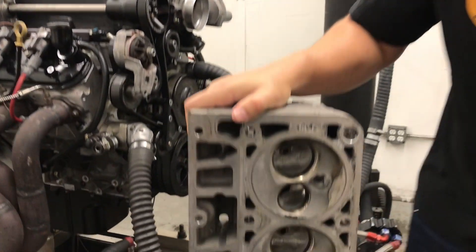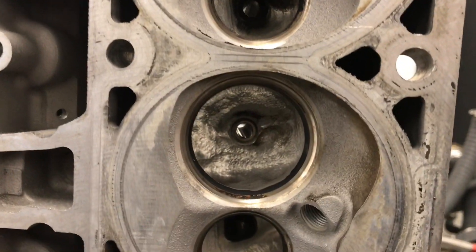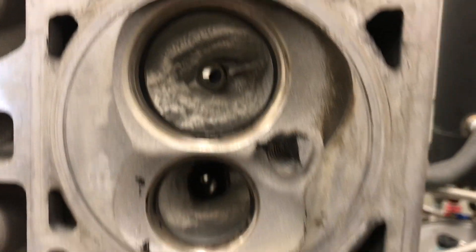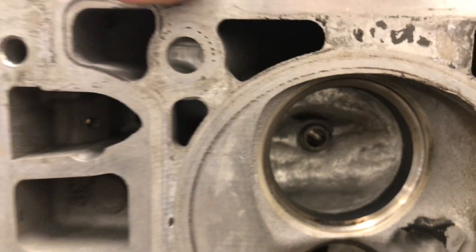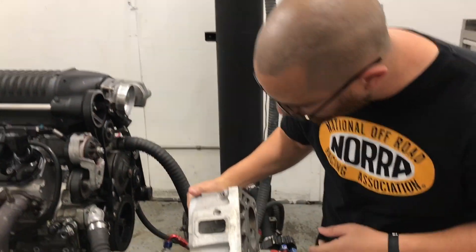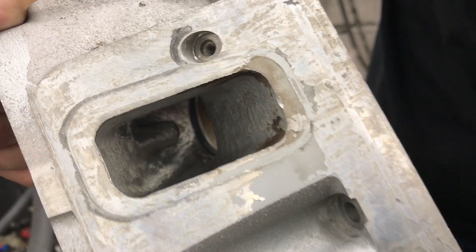This is what he was sold — these are supposed to be CNC ported heads. It looks to me like somebody gave a five-year-old a Dremel and said, go at it. Honestly, I wouldn't wish this on my worst enemy. It's just horrible. Look at the intake runners — yeah, it looks like somebody just let loose with a die grinder.